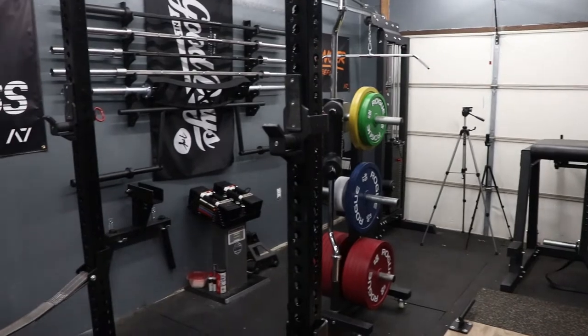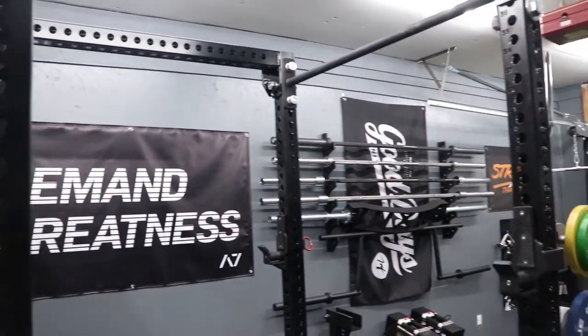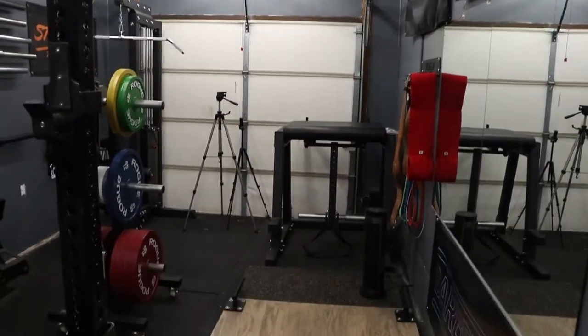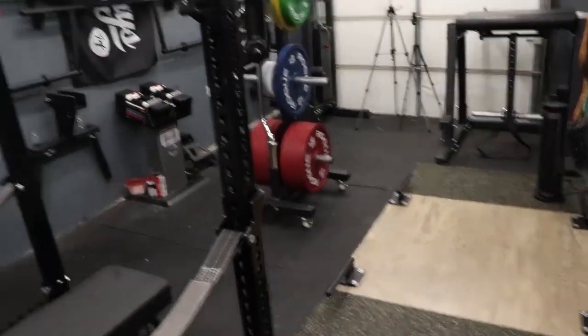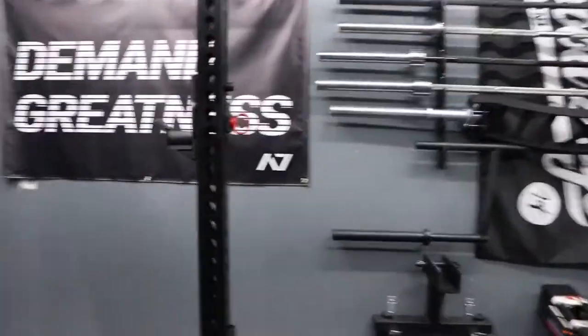Alright, so if you're unfamiliar with The Garage Gym, I'll give you a quick overview and then we'll start going through things piece by piece, or at least the things I can remember. Single car garage, it's pretty full right now, but I think overall I did pretty well with the space that I have, so let's get started.